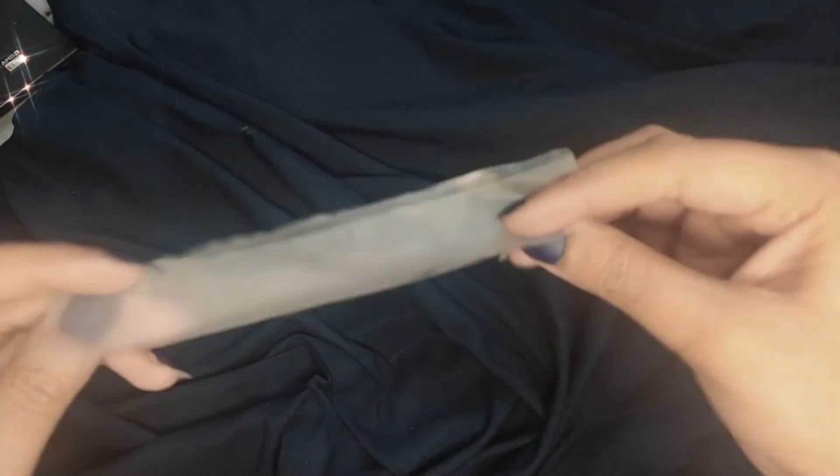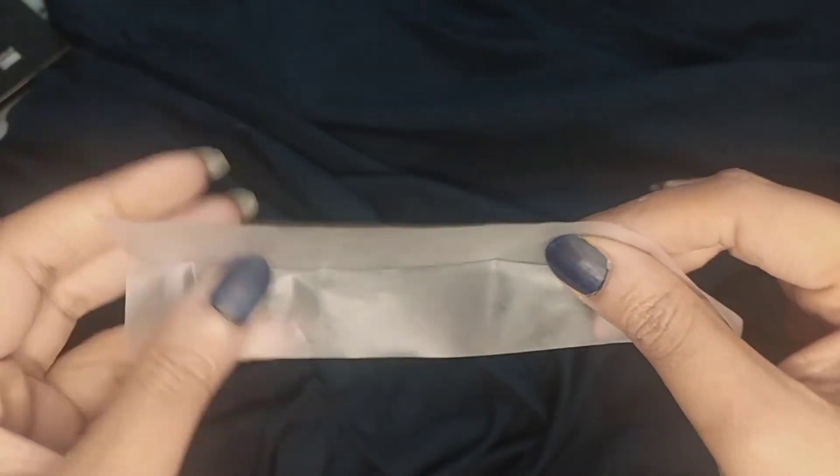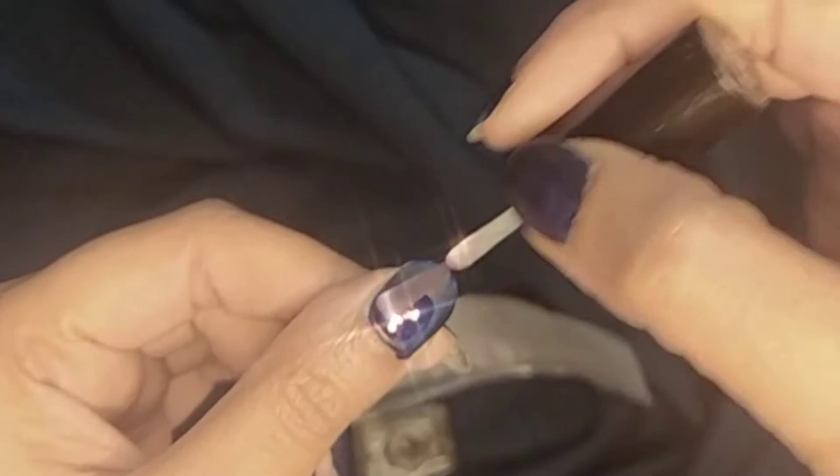Now I'm going to use this plastic sheet — I tore it from the bottom of a plastic bag, but you can take any plastic sheet. Then I'll be coating my nail with a transparent liquid, which is a top coat or base coat, whatever you have.